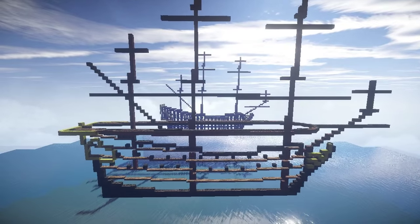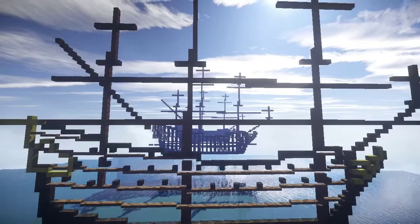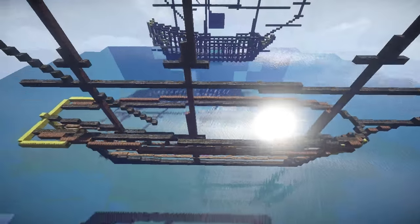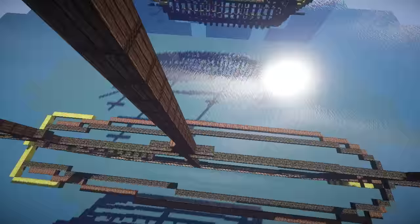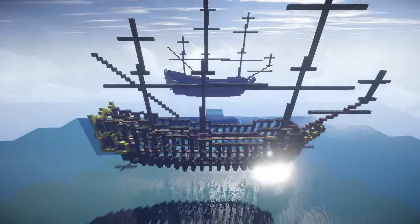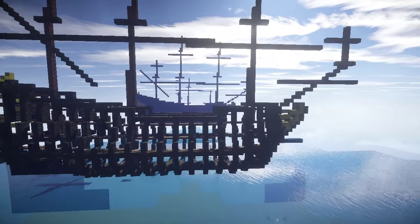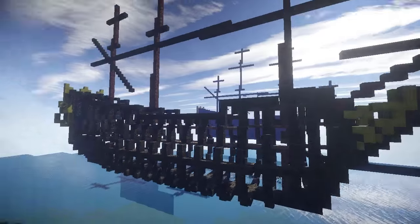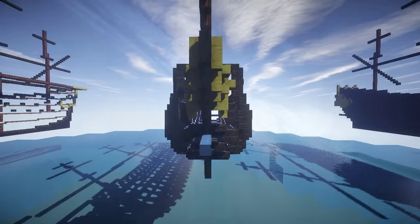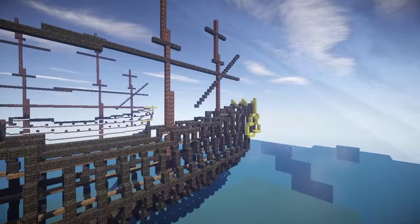I'll begin by going through the construction stages. So obviously the first stage is where I've created a plan for the ship. I've actually included the bird's eye view on there as well, including the cabin. The second stage is where I've created the frame — I actually included the beak head and cabin into this, just to give me a better idea of how it was going to look when it was finished. It's not something I usually do, but I think for this case it helps slightly, definitely with the cabin.